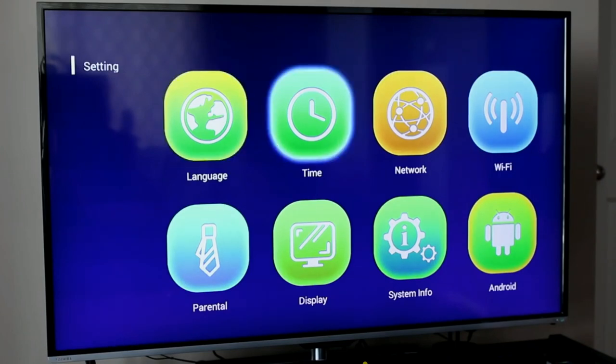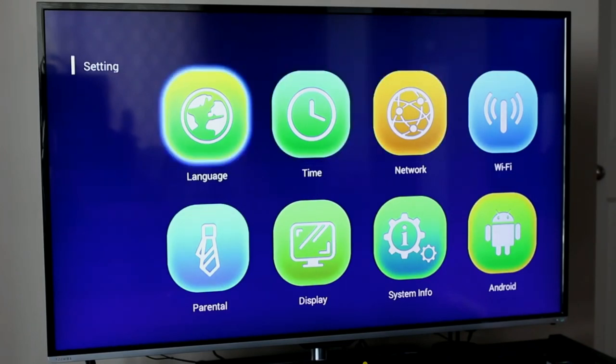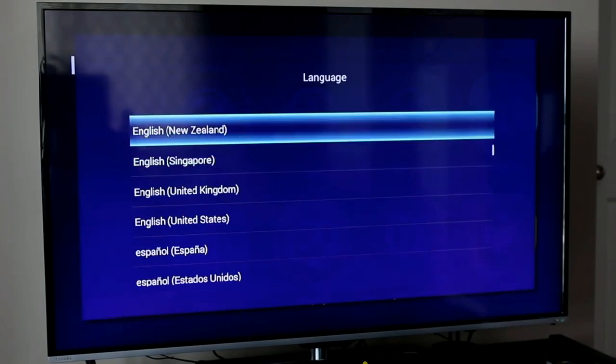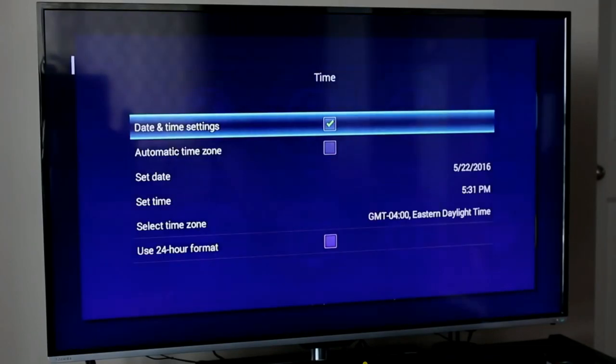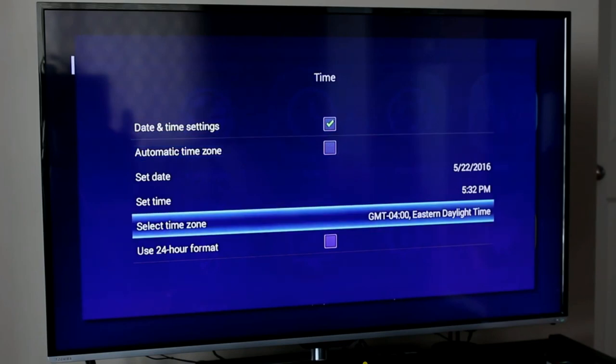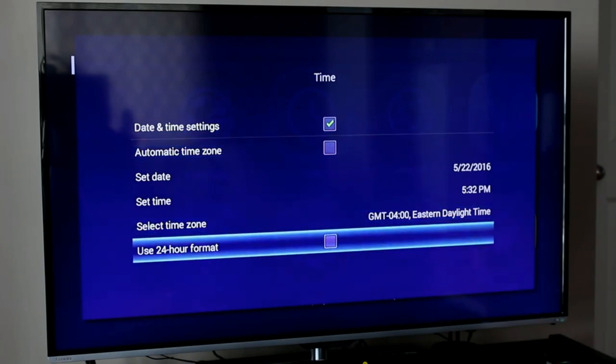In the Settings section, there are various menu options. I've got a Language section — based on my location I can set the language I want. I'll use English Canada since I am in Canada, so I'll leave that as default. There's also a Time and Date section where I can set the date and time manually, or configure it automatically. I can set my time zone and toggle between a 12-hour format or 24-hour military format, which is a nice feature.